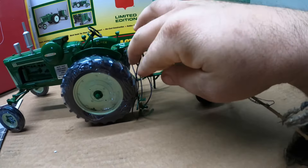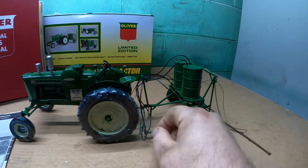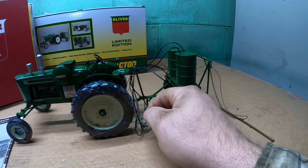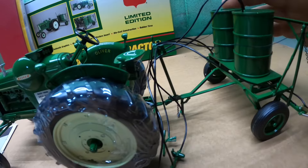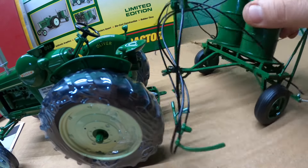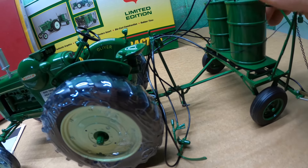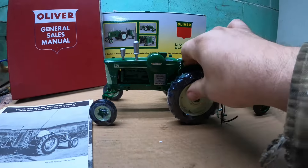These highly detailed toys are cool but very fragile — there's a lot of little stuff to break off. But there's a little sprayer pump and hoses, a little spray wand, a little clevis hitch and pin to hook it up. It's very top-heavy, so that's nice.